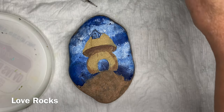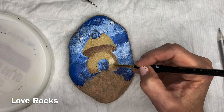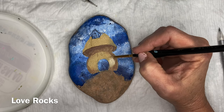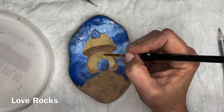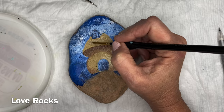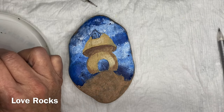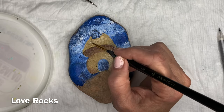This is a pretty big rock — about maybe four inches wide by maybe six inches long. Much bigger than I normally use. But I wanted to get a lot of detail into this, so I went with a larger rock. It is really flat, so it made a great painting surface.